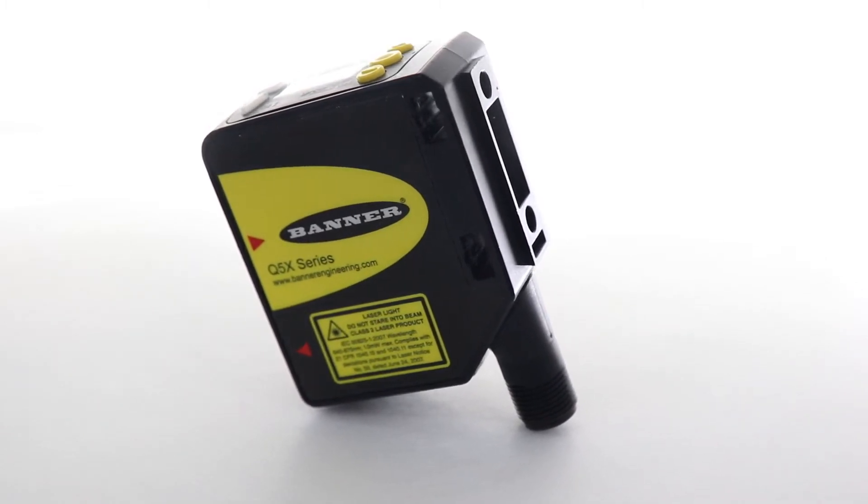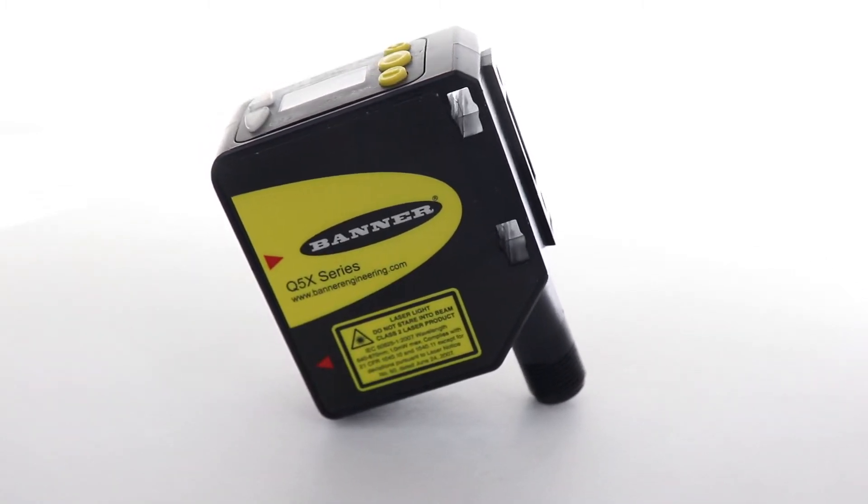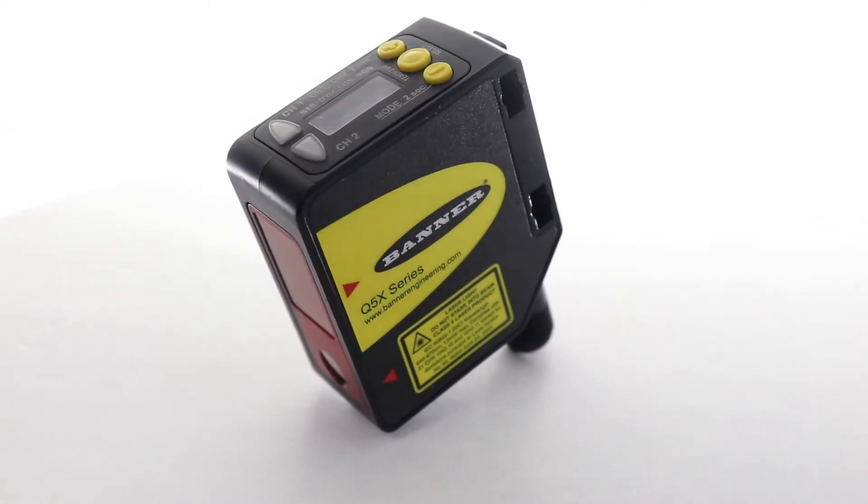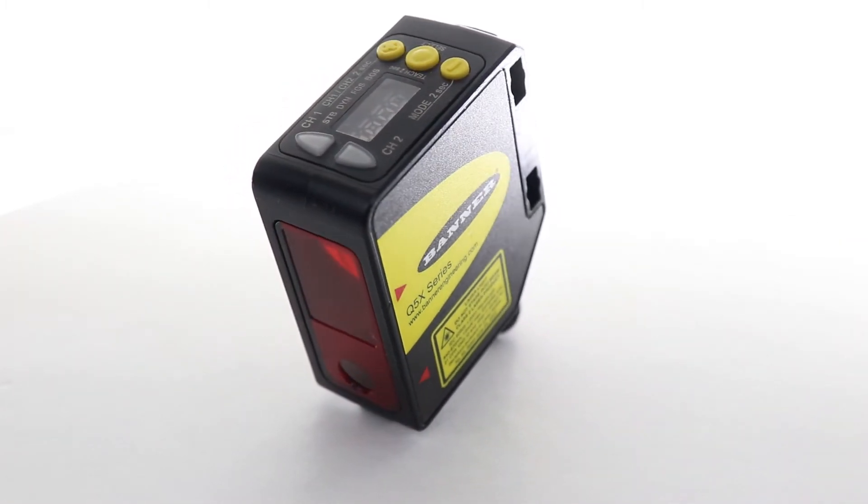So what's different about the Q5X? It comes in a plastic IP67 housing with a larger profile, but with that comes a larger measuring range — from as close as 9.5cm all the way out to 2 meters.